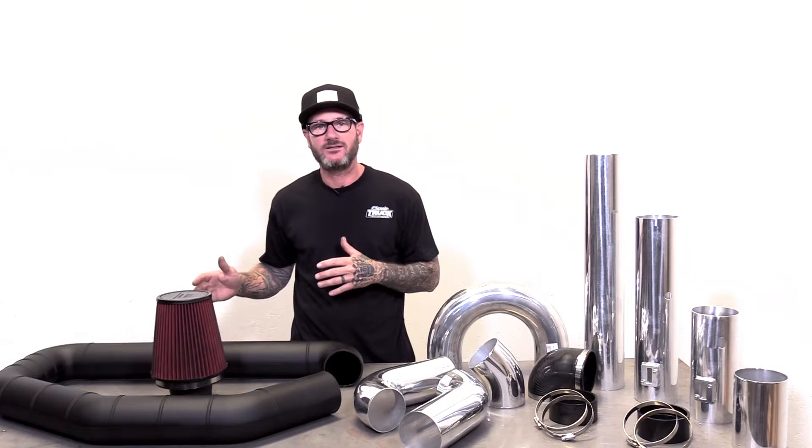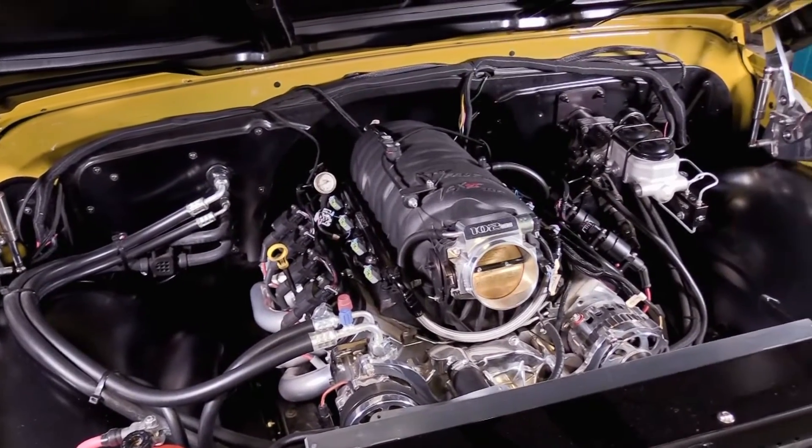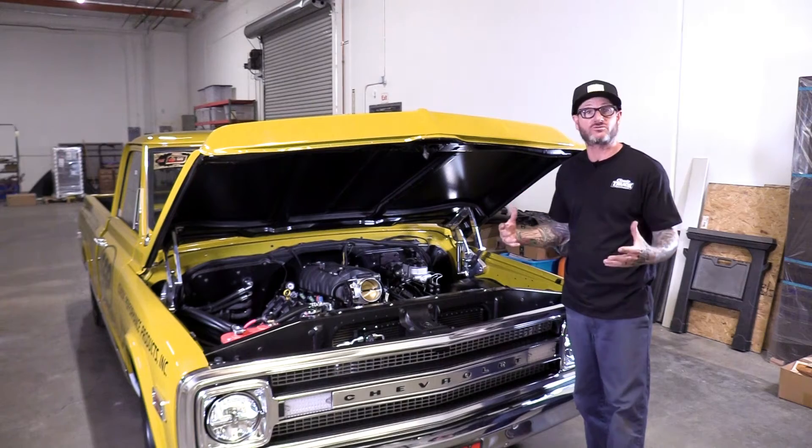So now I'm going to walk you through step-by-step how to install one of these and make it easy for you. All you need to do is order. We've got our LS and our C10 here. The ultimate goal is to come out of the throttle body and get the air cleaner as far away from any heat sources, so we have more cold air going in there, which equals more power.